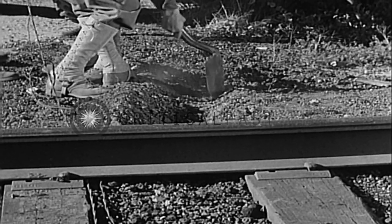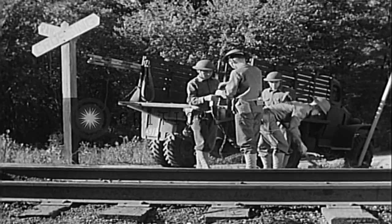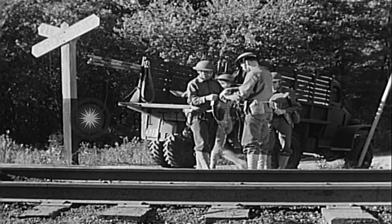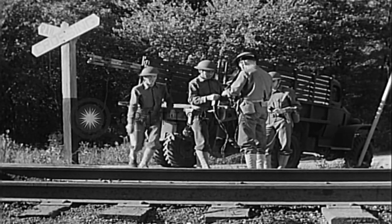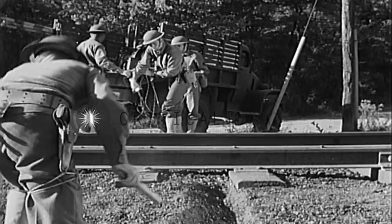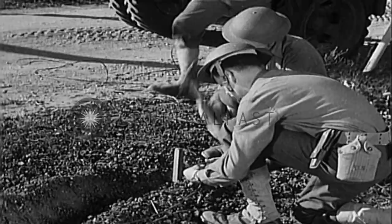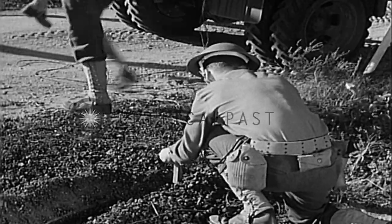While the wire is being spliced, one member of the crew digs a trench from the track to the edge of the improved area. He places the wire in the trench. The lines are tied to a stake at the far side.